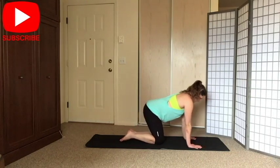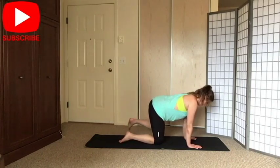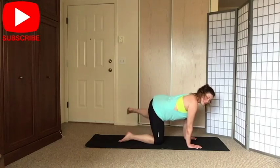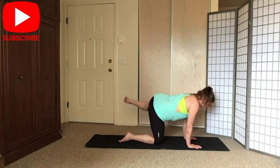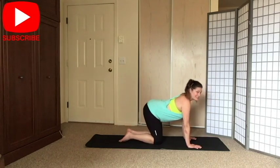Let's switch legs. Engage your shoulders and your core. Inhale, exhale to lift. Inhale, exhale to lift. Good, and again — six, five, four, three, two — little pulses, four, three, two — and slowly release. Wiggle.